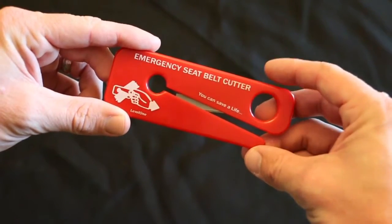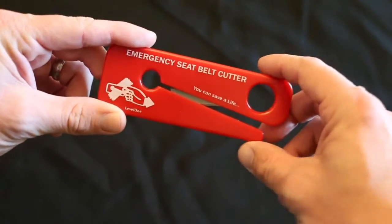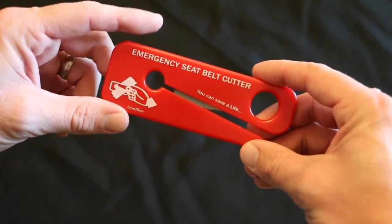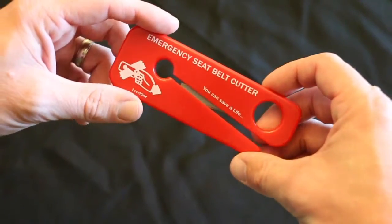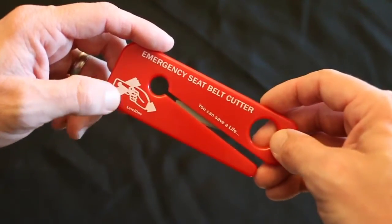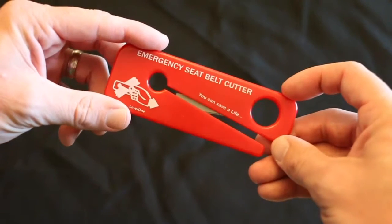You can keep it in your visor, things like that, in case you need to exit your car quickly. You can use this to cut the seat belt. Whether you have an individual first aid kit, a vehicle kit, or need to remove someone from their car and can't get the seat belt undone, you can cut it just like that to get the patient out. This is a great item to have in your first aid kit.